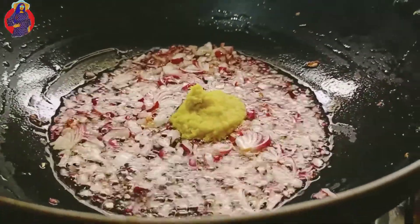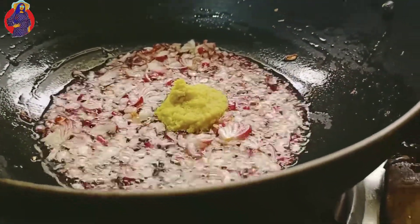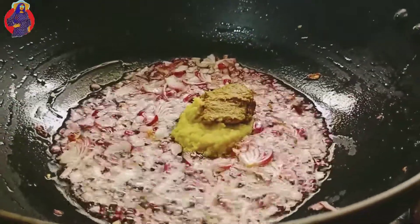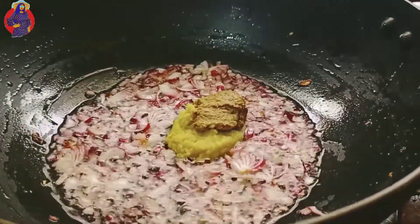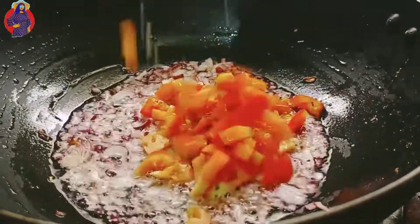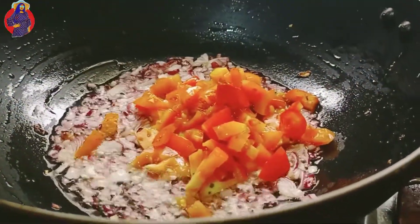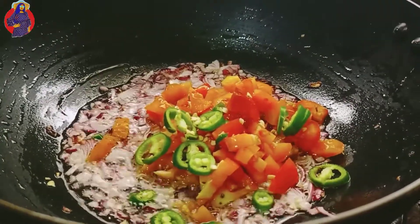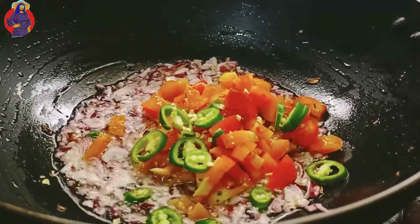Cut them in the pan, add hard pork nut. Salt, flour, salt, ginger.